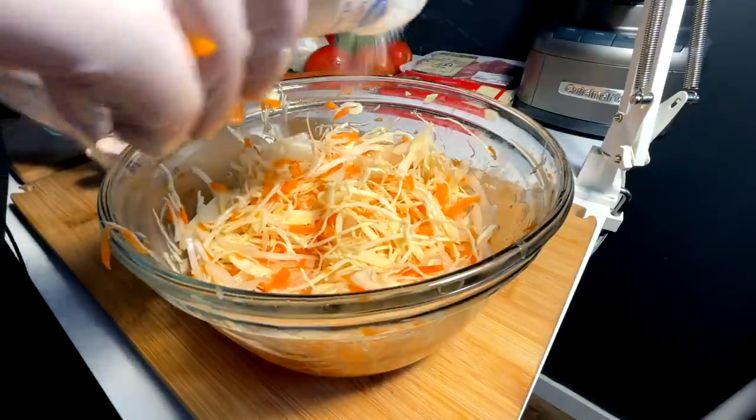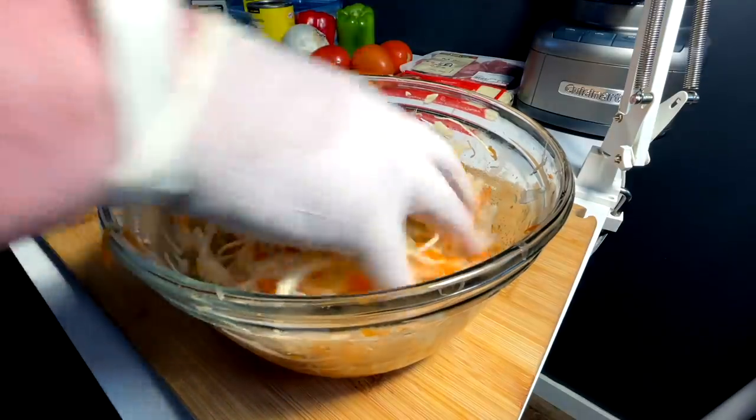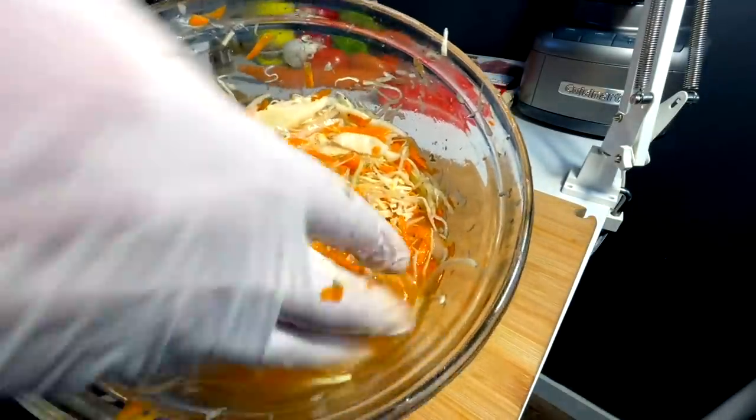A bunch of salt and oregano, and we mix again. Curtido made — put that in the fridge, let it cool.